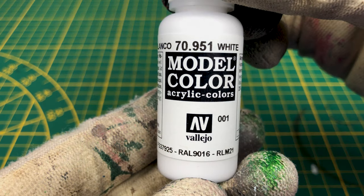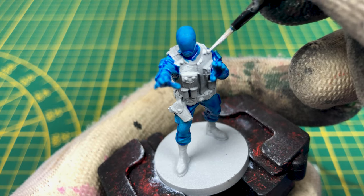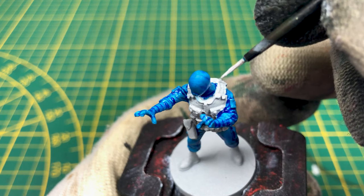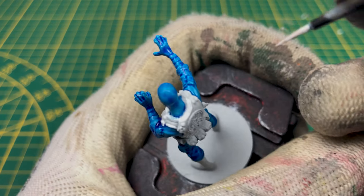Now we'll paint the corrections and make the pre-lighting using a base white color — for example, the Vallejo white. Try to paint only the top parts of the jacket; this way you will increase the lighting of the figure.